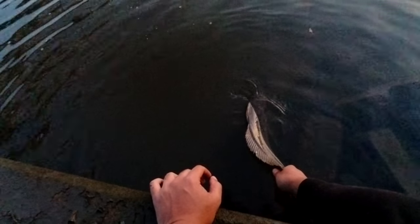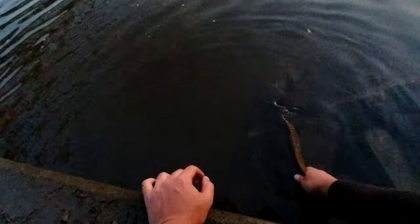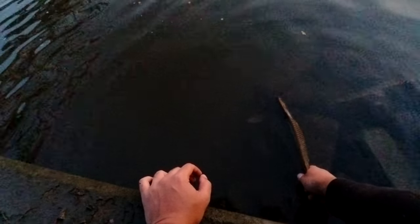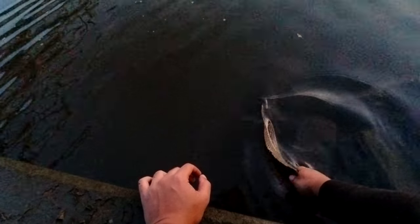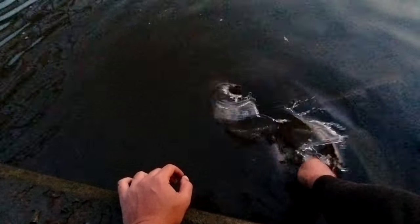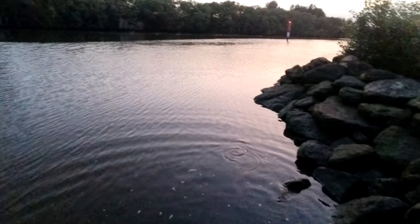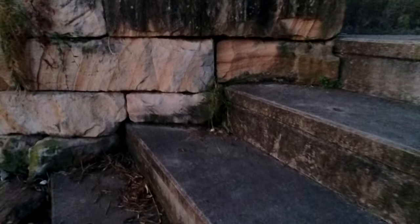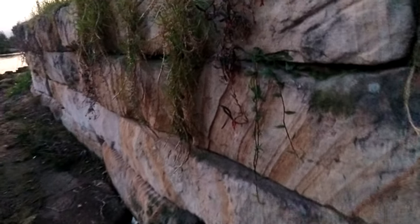I'm gonna be careful here, it's super slippery. Yeah, he's already moving his pec fins — pec fins, sorry. Come on. There you go. He'll be right.